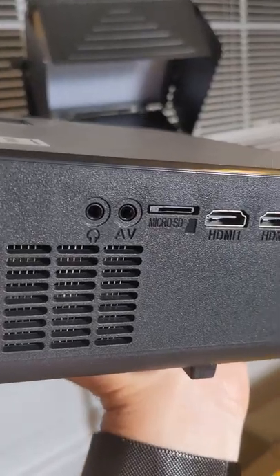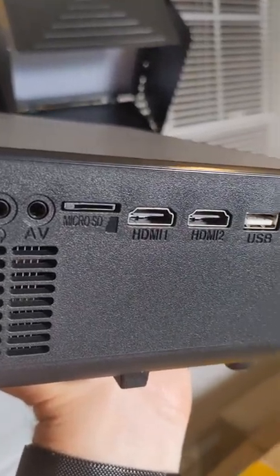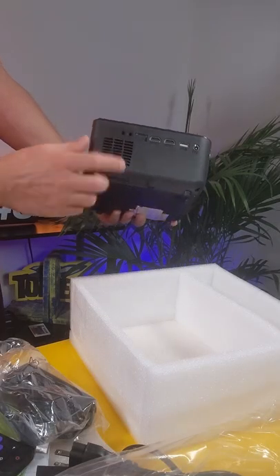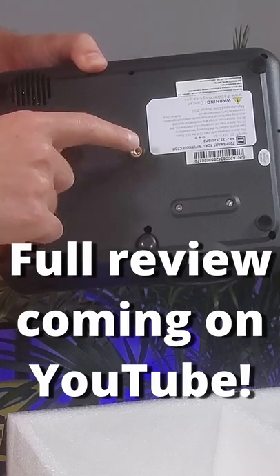The other two HDMIs are there. USB, power in, micro SD slot, headphone jack out — so that's cool because you can hook up an external speaker. And you have a quarter-inch tripod thread on the bottom here.